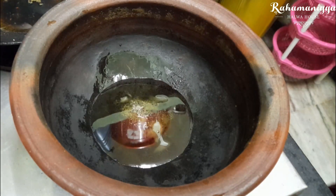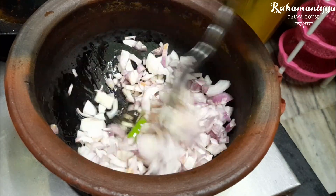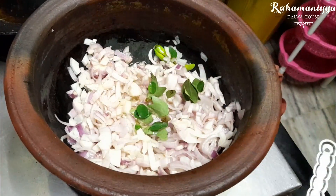First take a pan, heat some oil, add chopped onion in it with one chilli. Once the onion turns golden brown, add some curry leaves in it. Just mix it for 2 to 3 minutes.